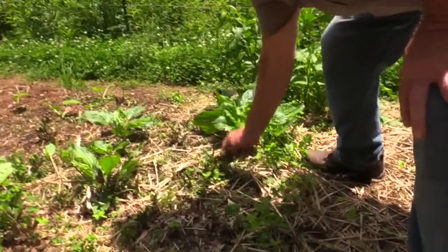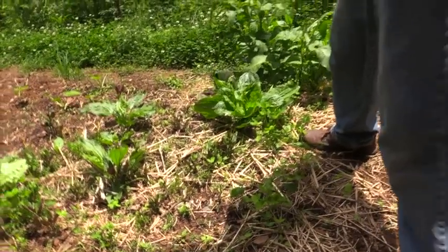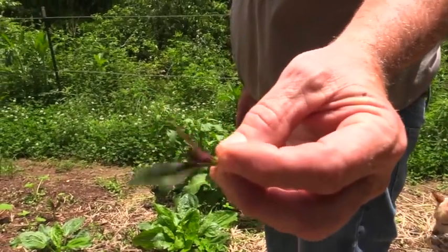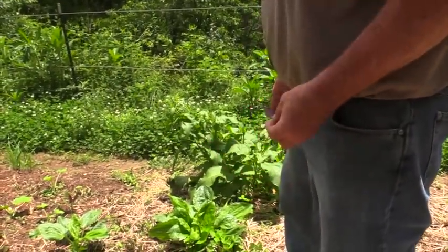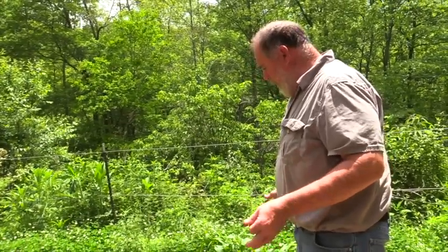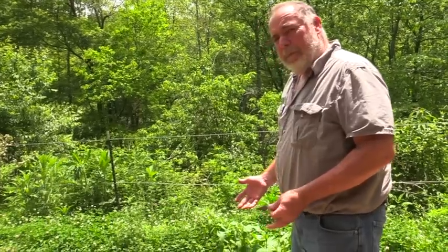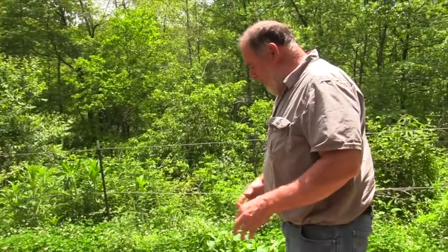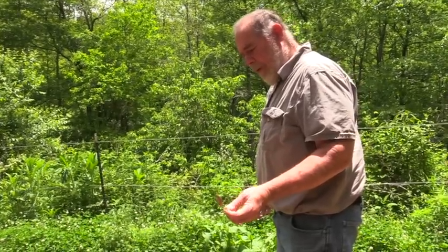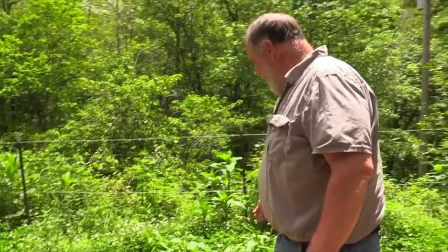These plants here I got a start of from a friend in Florida. She called it spinach, but it's just an edible green she was growing down there. It doesn't like freezing too well — everything on top froze off this year — but in the spring it came back from the roots. So hopefully I can just keep this bed going and have it every year. You can either fry it or eat it raw in a salad.